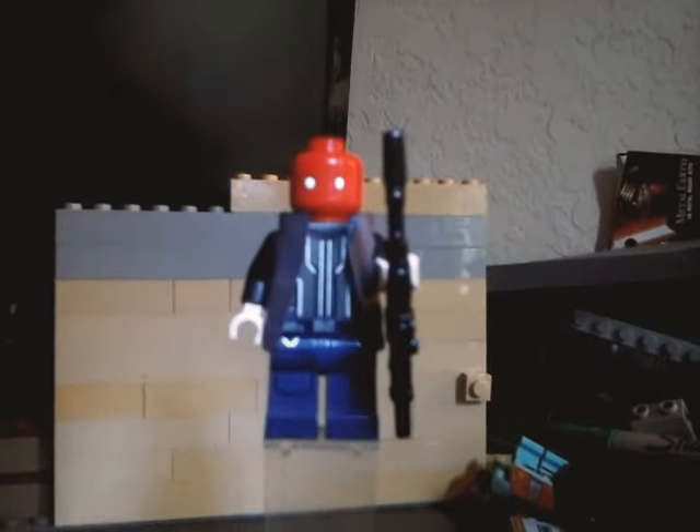Hello, this is Siege Brick Studios, and today I'm going to be doing a review on another custom Batman character that I made. This time it is Red Hood, and this is my own version. I'll just get into it.